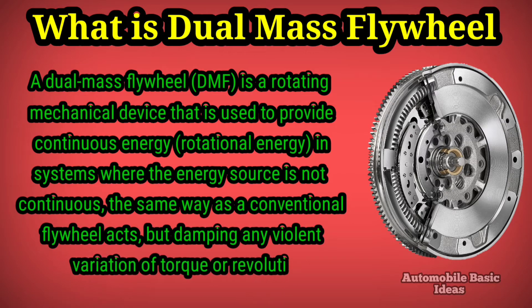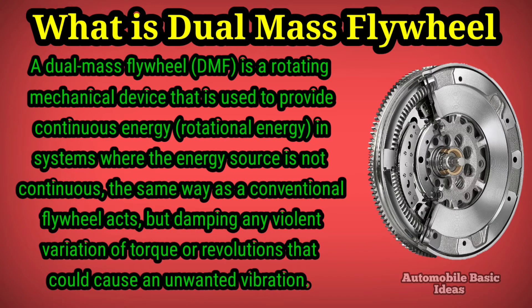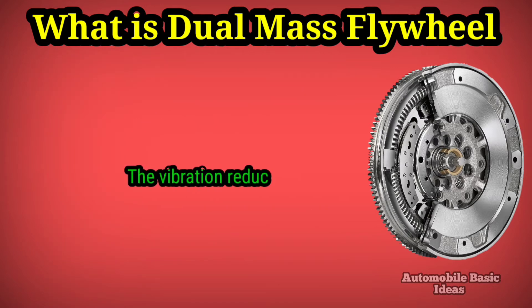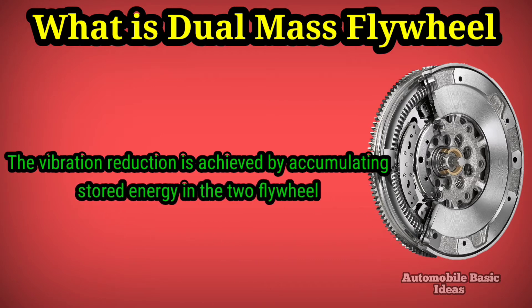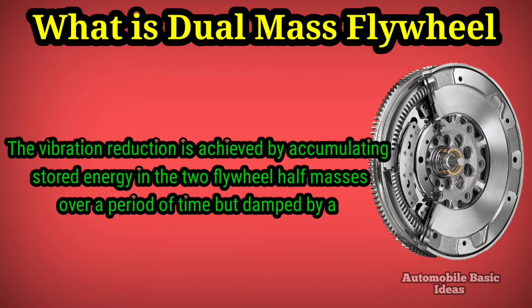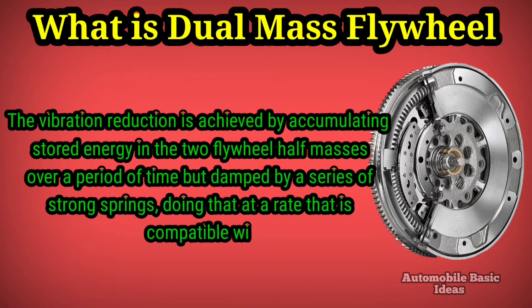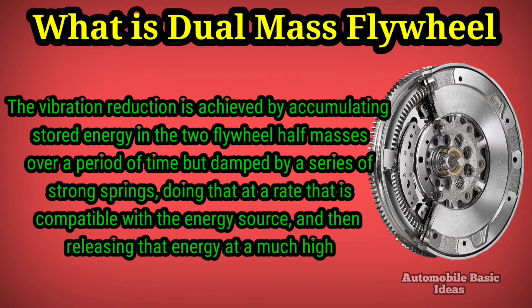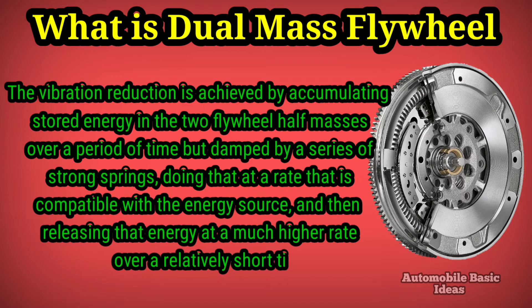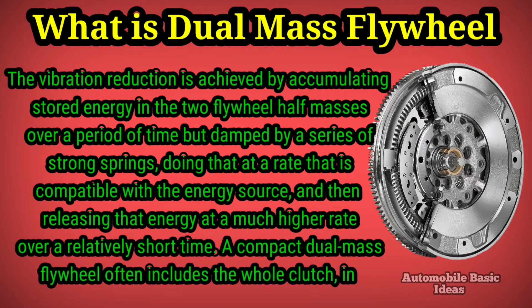It acts by damping any violent variation of torque or revolutions that could cause unwanted vibration. The vibration reduction is achieved by accumulating stored energy in the two flywheel half-masses over a period of time, dampened by a series of strong springs, at a rate compatible with the energy source, and then releasing that energy at a much higher rate over a relatively short time.